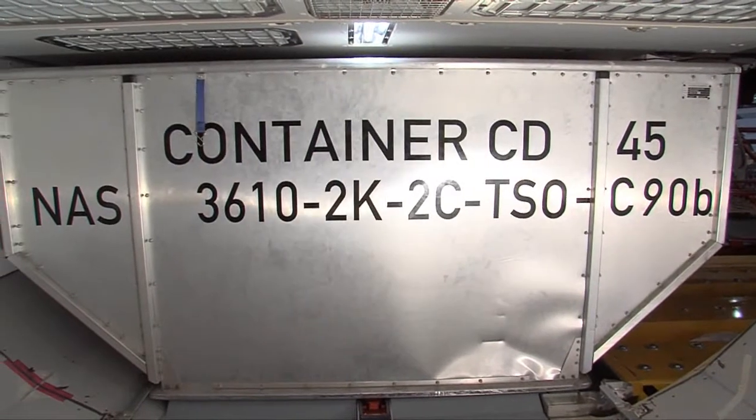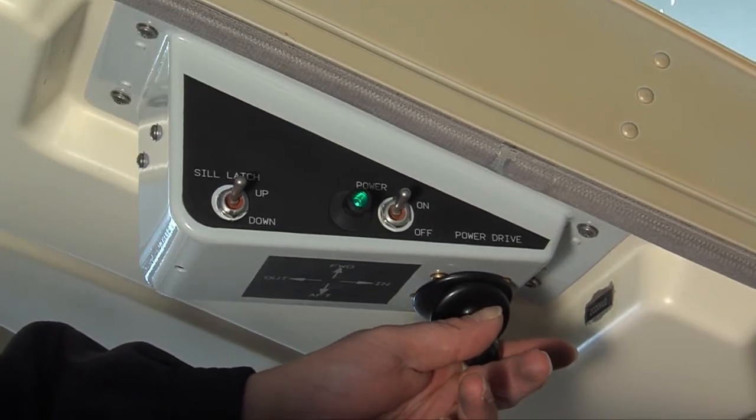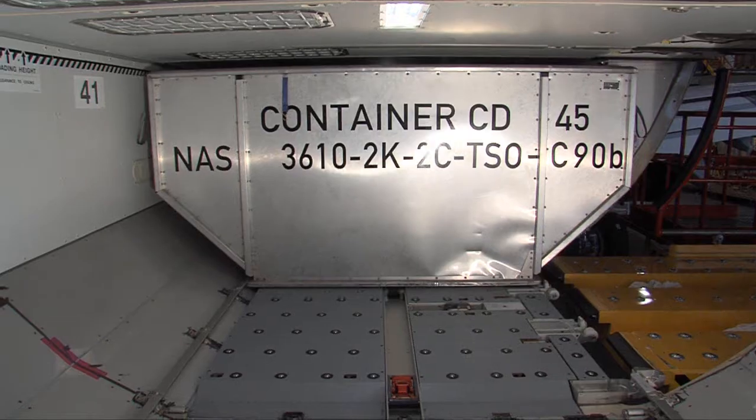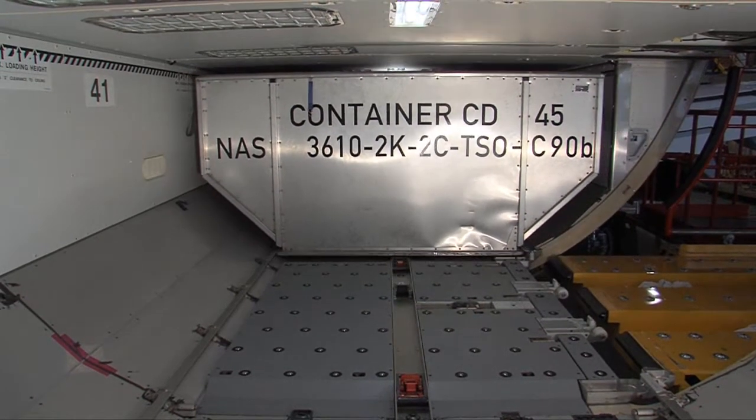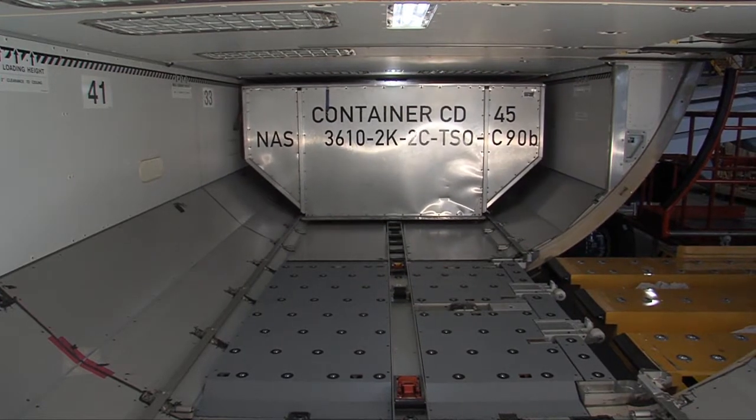At the end of the lateral travel, move the joystick in the longitudinal direction. The longitudinal power drive units are now moving the container to the desired position.